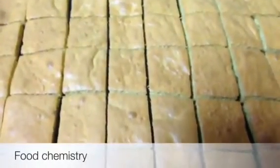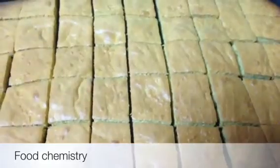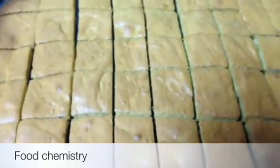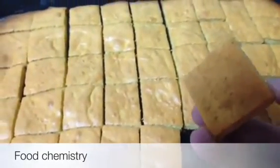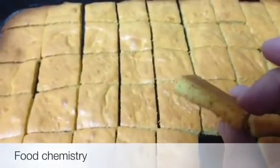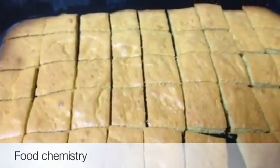Now you can see my cake crusts are ready. It takes about 15 to 20 minutes overall to make these quick and easy cake crusts. You can see both sides — they are not very thin, and it tastes very delicious. I am sure you will like this recipe. Thank you for watching.